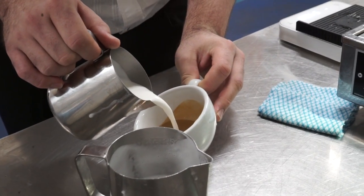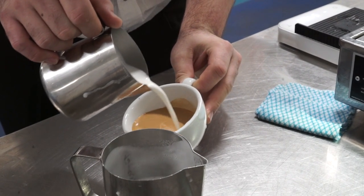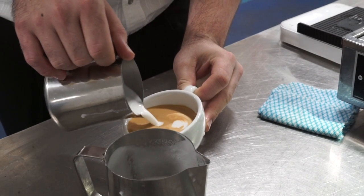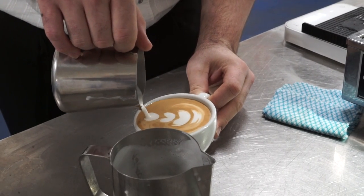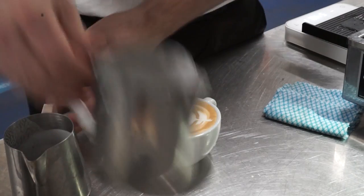We always swirl our shot, start in the middle with our cup on an angle, drawing the canvas, chasing any of that white away. Then we're starting with a dot towards the side of the cup, placing another dot directly into that one, then another, then another. Then we're finishing — pouring up a little higher, then following through.